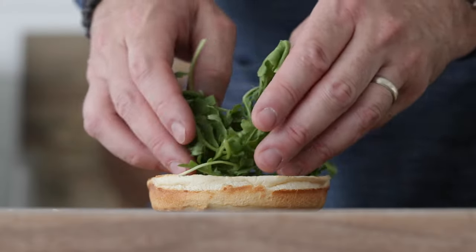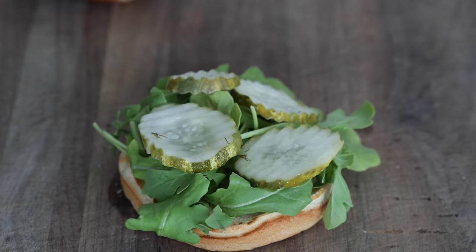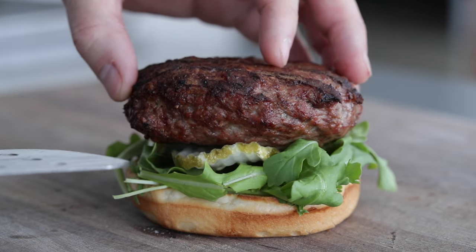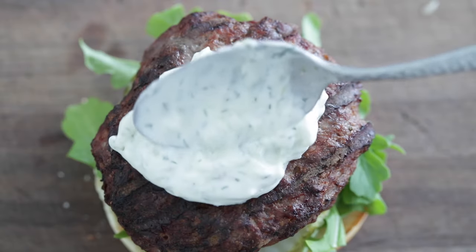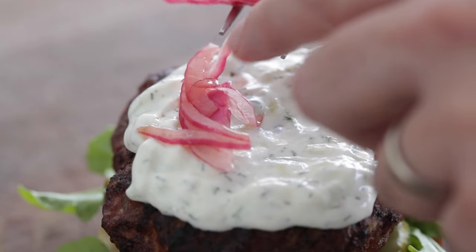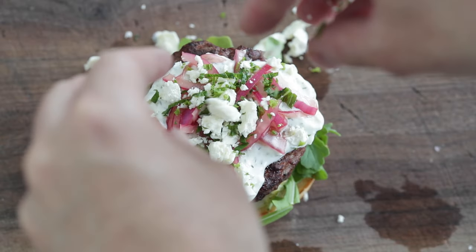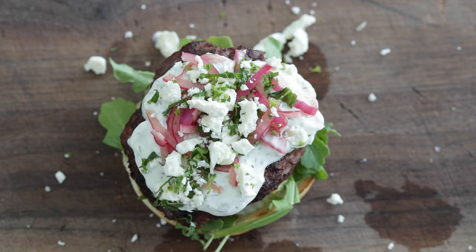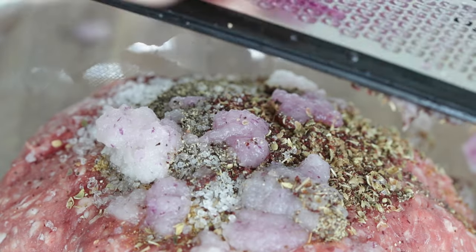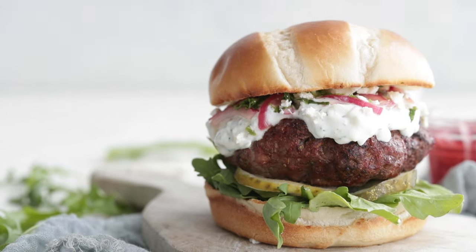Let's plate this up. Add a nice big handful of fresh arugula leaves to that bottom toasted bun. Next, add a few sliced dill pickles, then the beautiful ground lamb burger. Hit it with some of that tzatziki sauce, spread it all around, then pile on the pickled red onions — that is going to add so much flavor. Finish with some crumbled feta cheese and a little bit of chopped fresh mint. The seasonings in that lamb burger, the pickled red onion, the tzatziki — the flavor combo is fantastic. This is how you do a lamb pub burger.